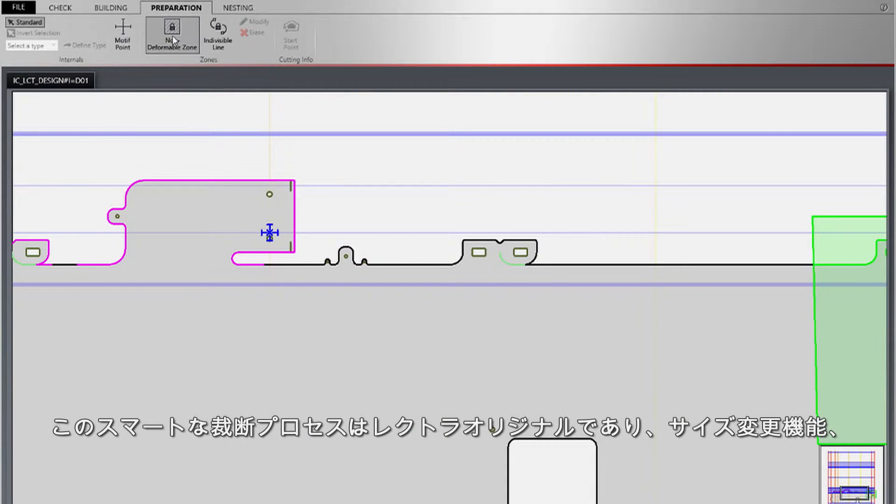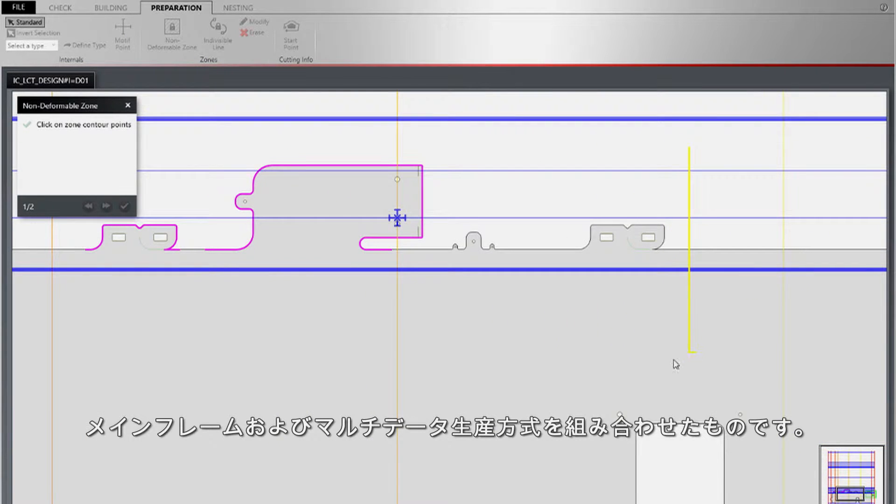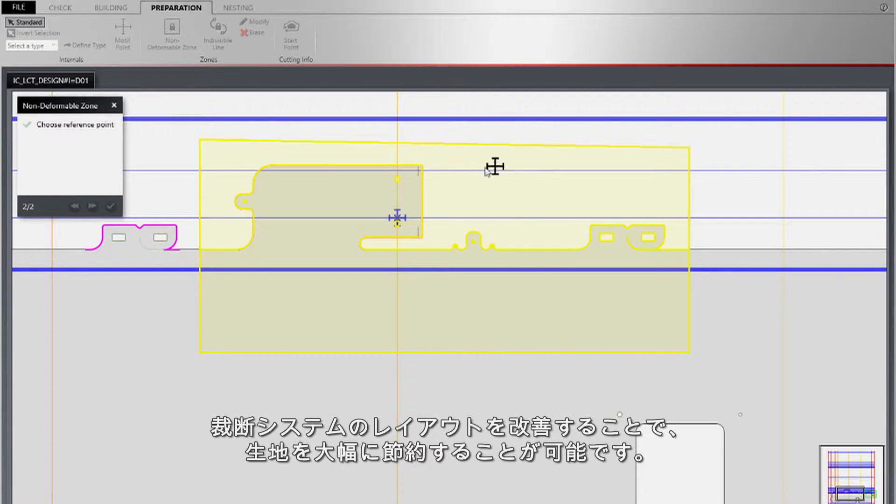This smart cutting process, exclusive to Lectra, combines the functions of scale, mainframe, and multi-datum production methods. It gives you the possibility to obtain greater material savings by improving loom layout.